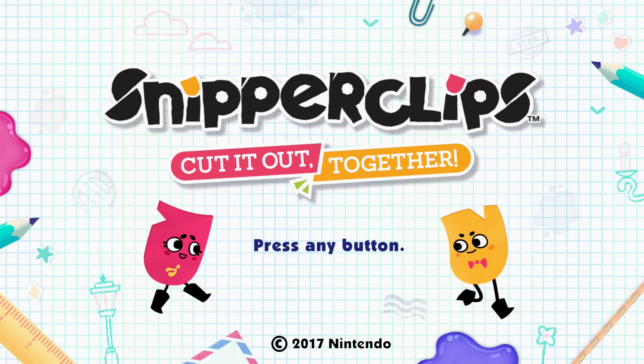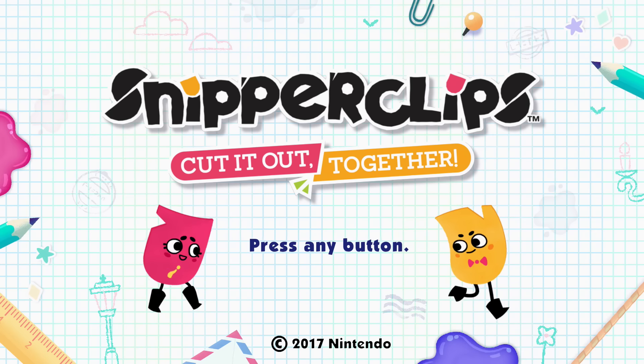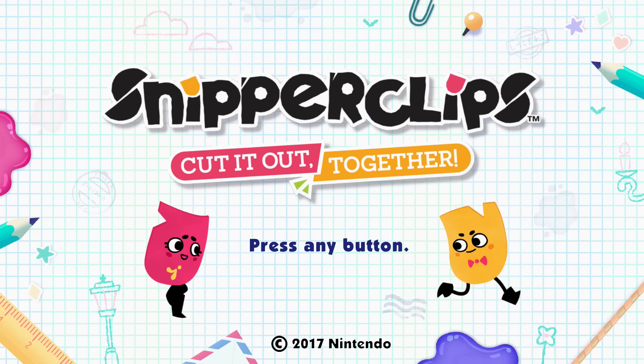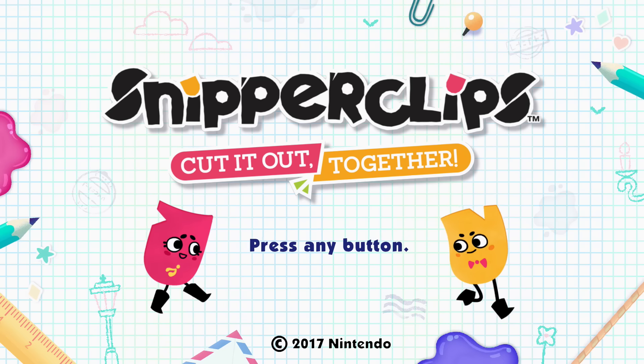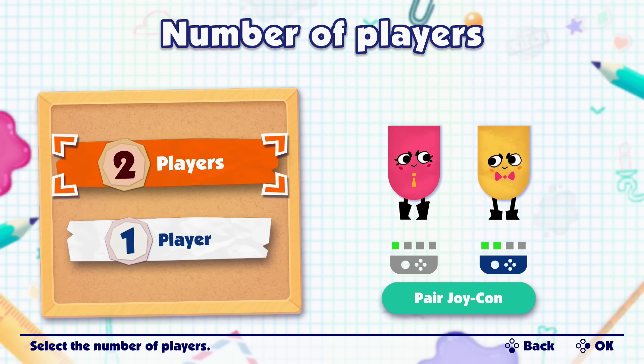So we're going to tackle this Snipperclips game as a couple. We have to do it the other way — here's how it's going to have to work. Okay, get in the controllers. Which one do you want? I'll do this one. Alright. So this is a two-player co-op puzzle game. You always point the black thing toward the screen, just so you know.